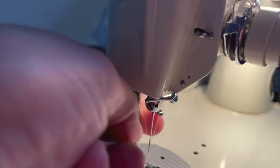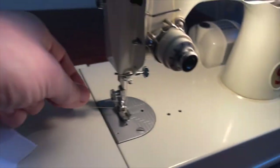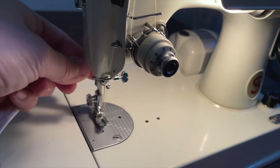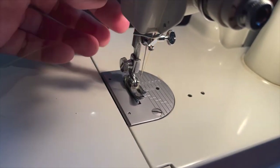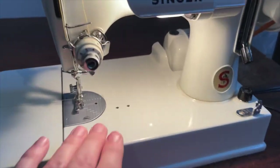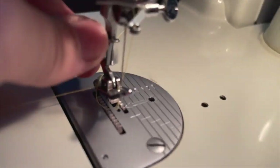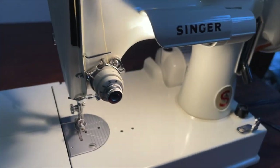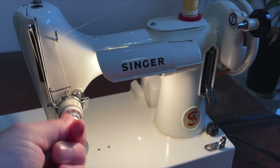This actually feels very similar to other Singers of this time period. If you have a late 60s machine — one of those Rocketeers or one of those really cool 301s, I have a few of those in my collection — you'd see they kind of have that same feel. The stitch plate is similar, the feet feel the same, the knobs and the buttons all kind of feel very 60s Singer.